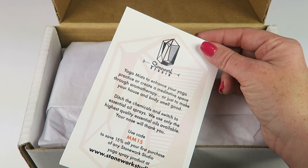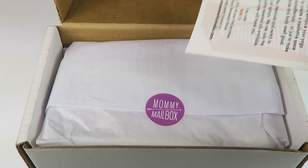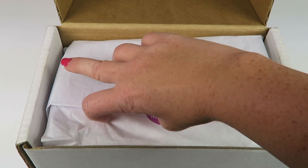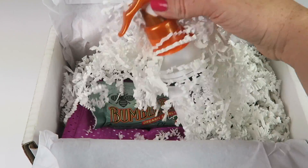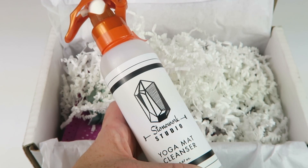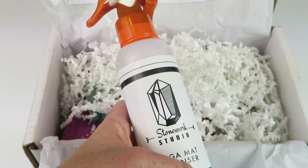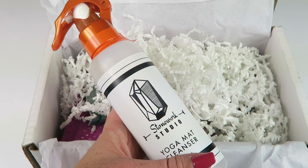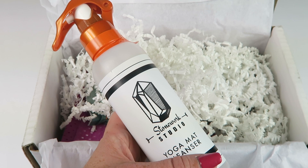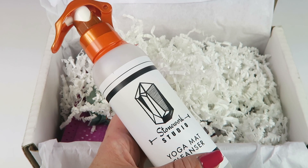There's a Stonework Studio advertisement card with a coupon code. From Stonework Studio, we have a yoga mat cleanser — it's a little spray bottle. You just spray it on your yoga mat or exercise mat when you're done working out. You can also use it on toys since it doesn't have any harmful chemicals.